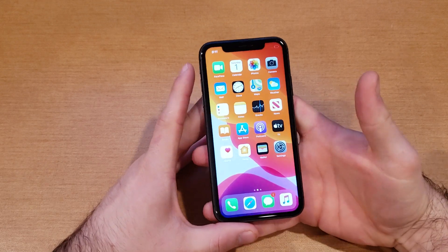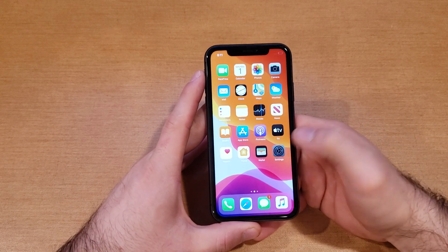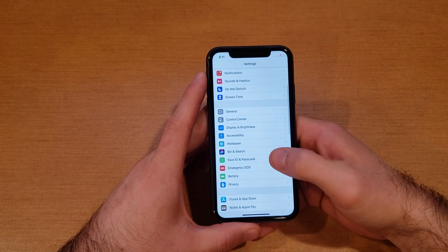I'm just gonna demonstrate — show you guys I currently don't have any kind of passcode. I swipe up and it goes directly into the phone. So if I want to add the passcode, what I'm gonna do is go to Settings.